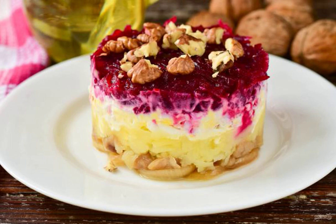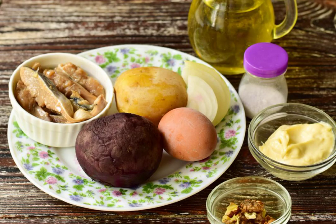A very original herring under a fur coat turns out to be with walnuts. Be sure to prepare this salad in this way — believe me, you will definitely like it. Prepare the ingredients.